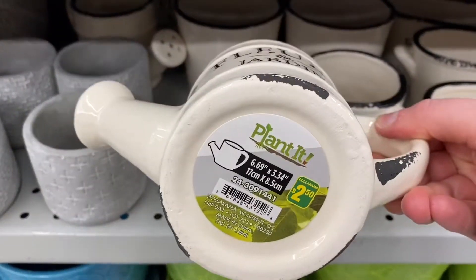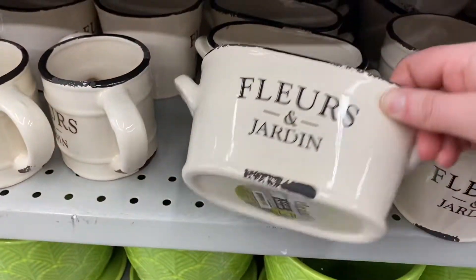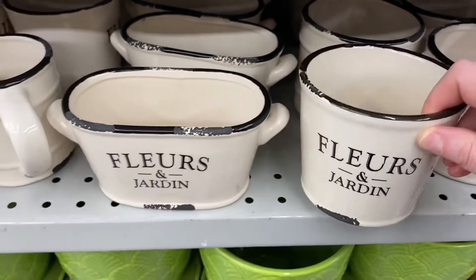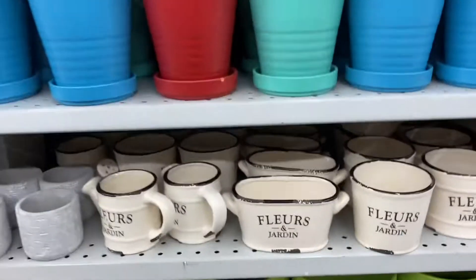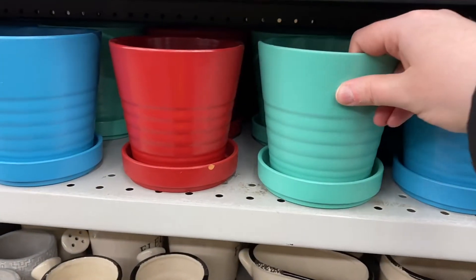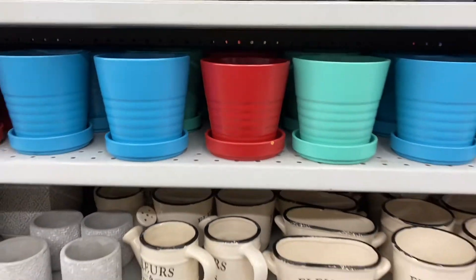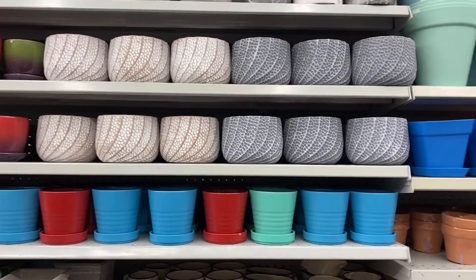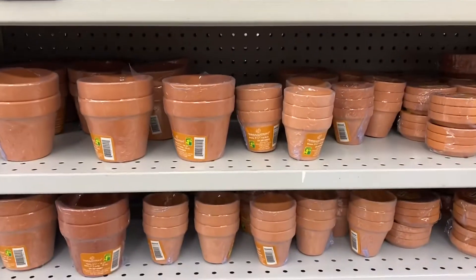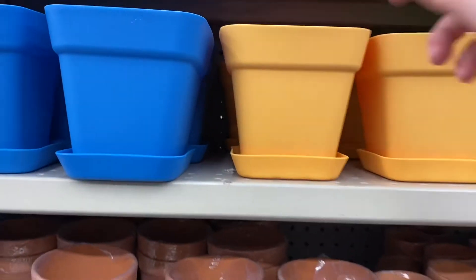Some more pretty planters — $2.50 for these. They had the watering can style — again $2.50. And this style as well, $2.50. Really pretty. Some great flower pots up above — really pretty colors — they were $2.50. Lots of great flower pots in great designs and different sizes. And these ones were $1.50 — not a bad price.